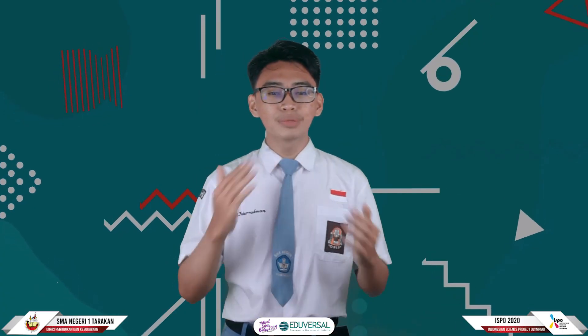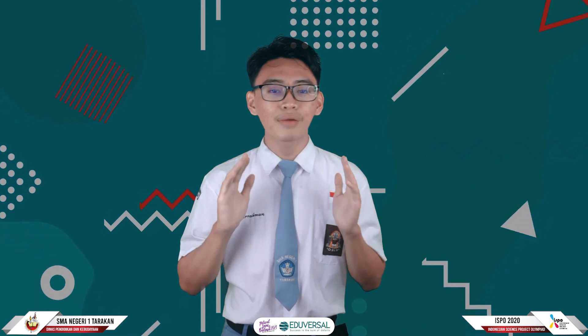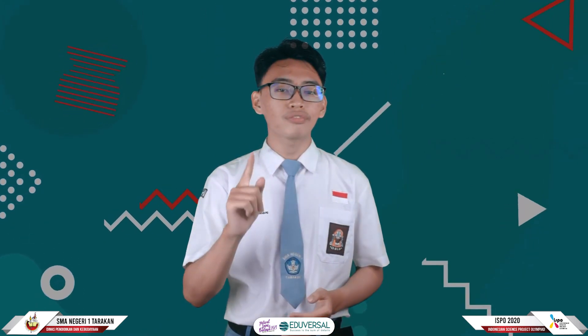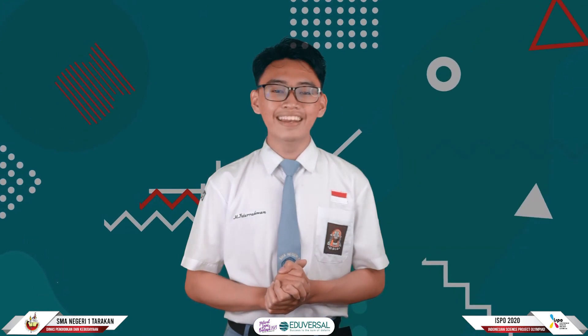Hello everyone! My name is Mohamad Fattor Rahman Marsuki. I am the 2021 Ispo Delegation Team from Senior High School 1 of Tarakan, North Kalimantan, Indonesia.